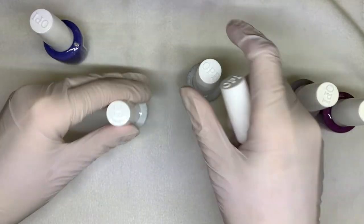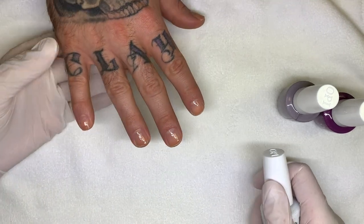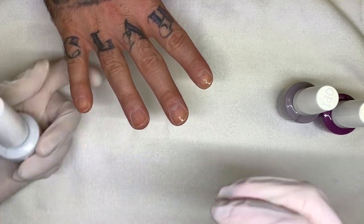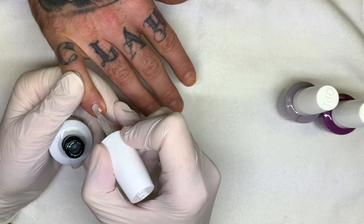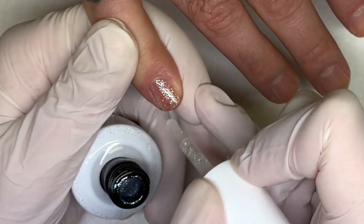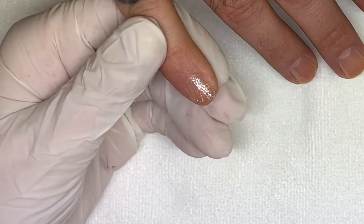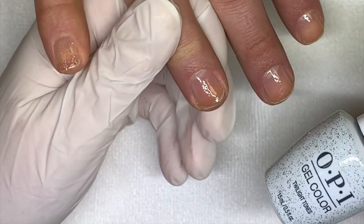We're going to do purples on one hand and other colors on the other, using the OPI base coat. Starting with Optical Nail Illusion — these ones have an official launch date of December 1st, 2020, to our current knowledge. This is really sparkly, really nice. It's sheer in a clear base, very very sparkly. It would look really good over white, for example. Next is Twilight Tones.